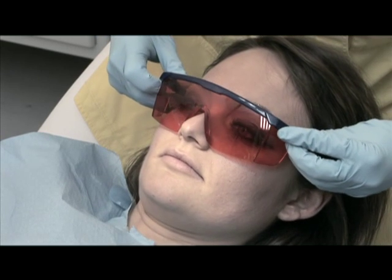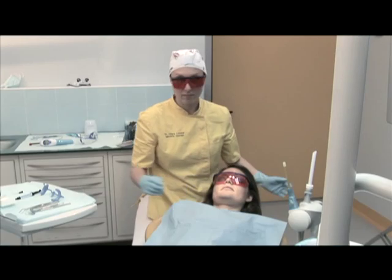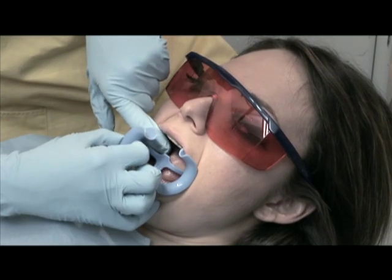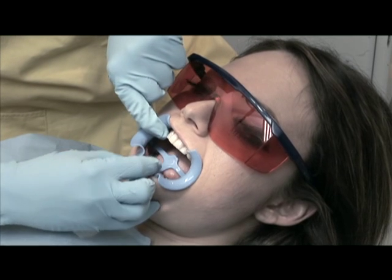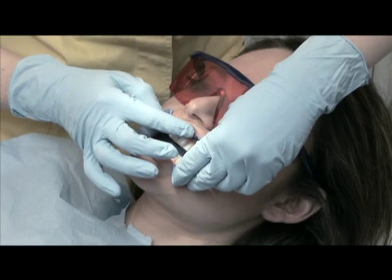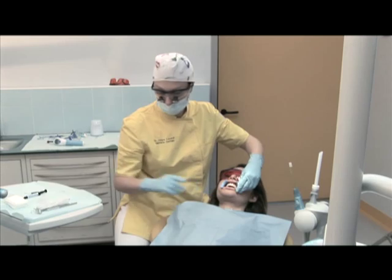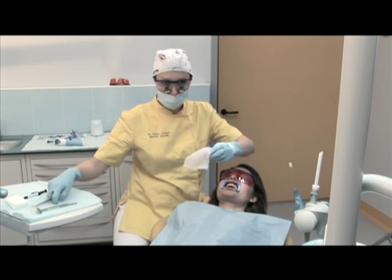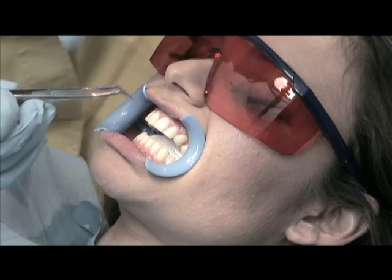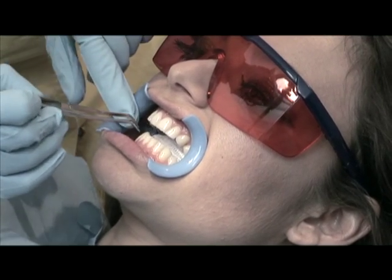Position the light protective goggles and a slightly smaller mouth prop — which may also have a tongue guard — to make the patient more comfortable. Lubricate the lips with some Vaseline or lip balm to prevent them from becoming dry. Place some gauze on the surface of the tongue to protect it against any accidental gel spills.